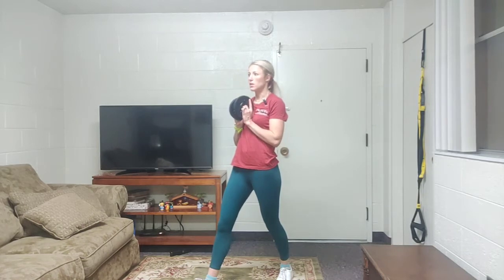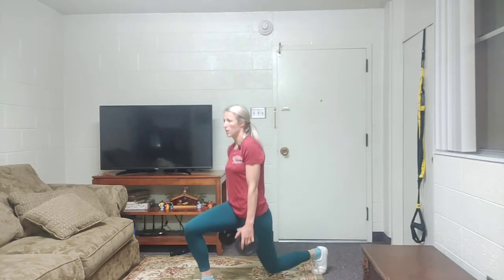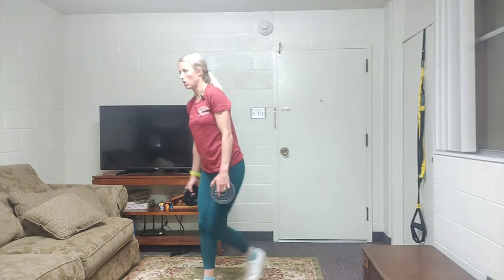This is just going to be your weighted lunge. So if you're just using one weight or a jug of water, you can just hold it up here. If you're holding two, put them down by your side, just down and up. And you can alternate as well.